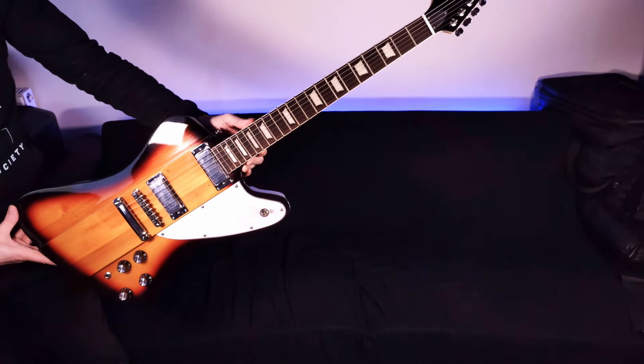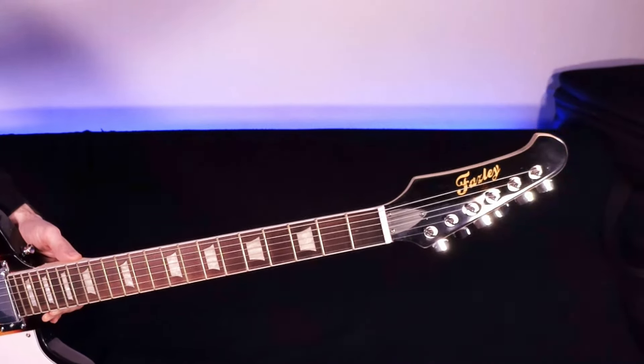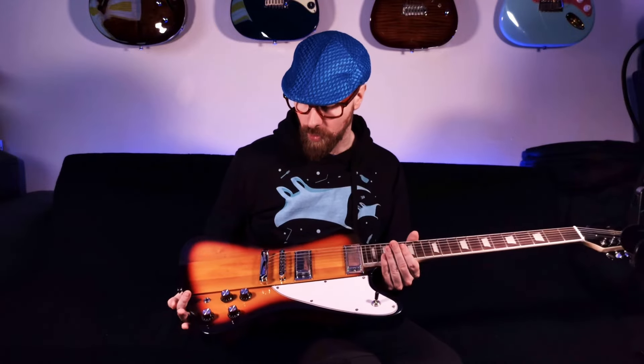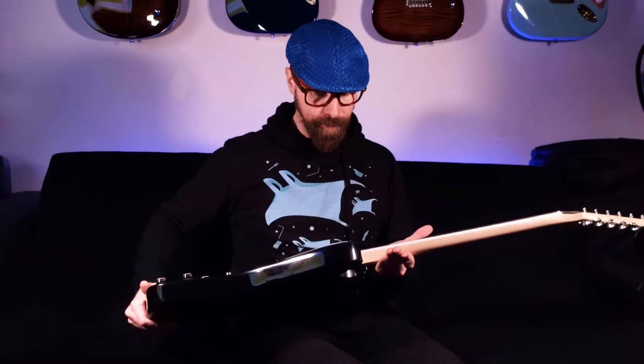It all seems to be in one piece — the headstock is attached to the neck. Usually I fully script my videos, but for these first impressions videos I just try to wing it and give a true proper representation. We're back and it's here. This is the Fazley FFB318SB — it's a Firebird shape type thing. Luckily we've got no headstock break, so that's good news. It does feel like it's going to need some adjustments. Some of the reviews I've seen online mentioned electrical issues, so I'm going to test that first. Hold on while I get plugged in.